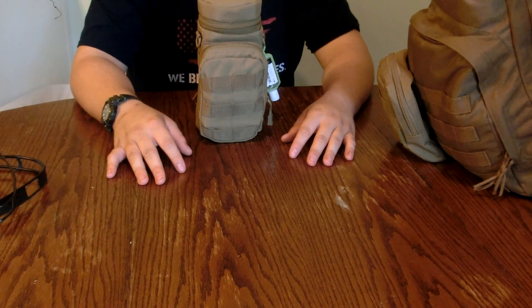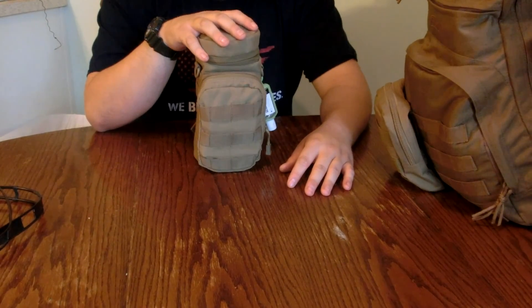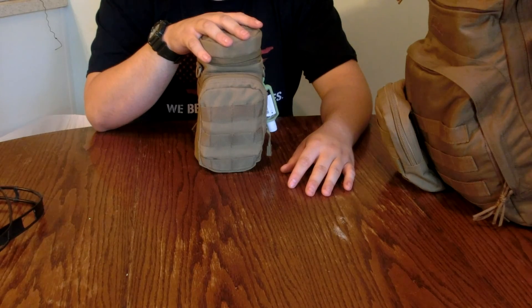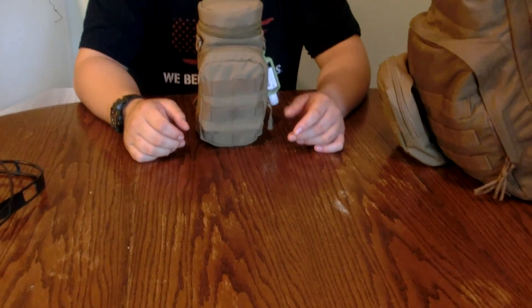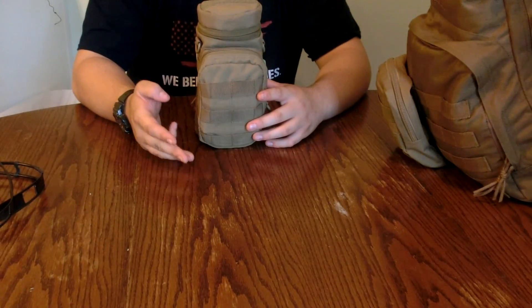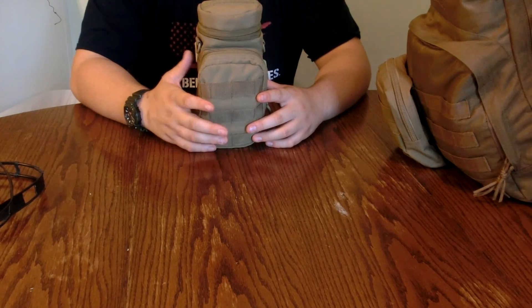Hey guys, this is Hunter from SC Survival and Hunting. Today we're taking a look at this little piece of kit that I made. As you saw in my bug out bag video, this was in it, and I've been telling you I would do a video on it because it's just a whole other kit in itself. This is a completely DIY kit I put together to handle cooking, skinning, cleaning, preparing food, and boiling water.